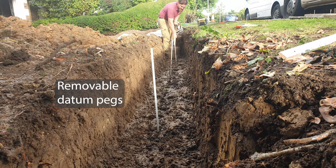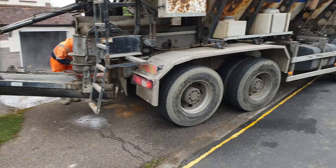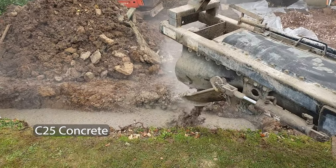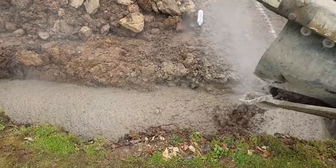Simple removable pegs mark the height of the footing exactly. C25 concrete is mixed on site and poured straight into the trench. After a couple of days of drying,